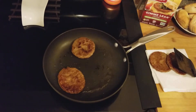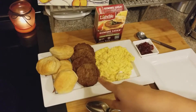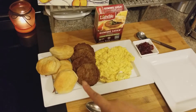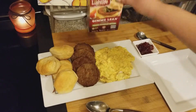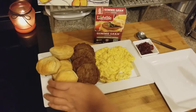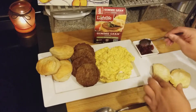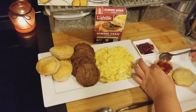We are back now. This is what everything is looking like — scrambled eggs with cheese, the meatless sausage, and the biscuits, which are actually Annie's organic biscuits. I think I'll do a review on those later. I'm gonna build this biscuit as if I was using regular sausage to give it a fair try. I'm old-school so I do put jam on my biscuit, but leave it out if you don't like it.